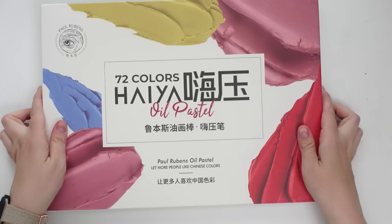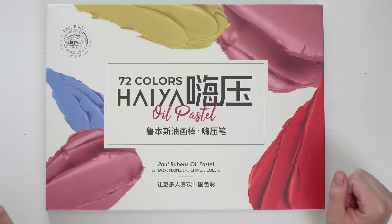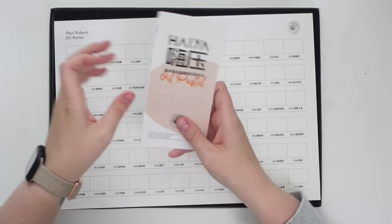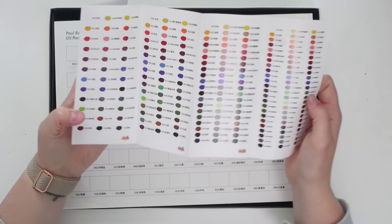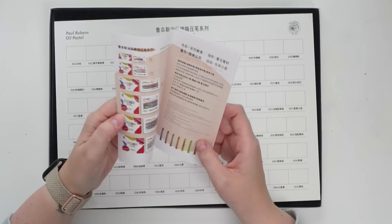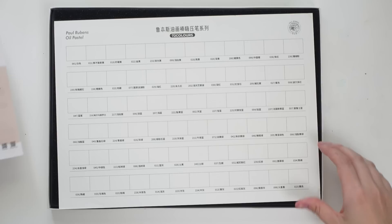Let's dive in and give them a test! So today we are unboxing and testing this set of 72 oil pastels from Paul Rubens — they are their Hiya set. I'm excited to dig in because it just looks like fun. It comes with a swatch card, and here's the information on the pigments. I think it's in Chinese but it does have the English name too, which is great. It tells you about all the different sets they have, and here is the swatch card which we're going to swatch all the colors on.